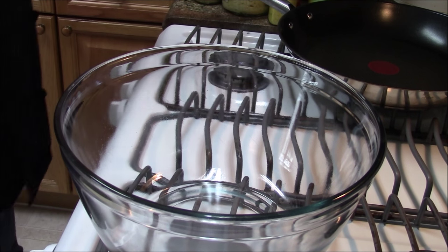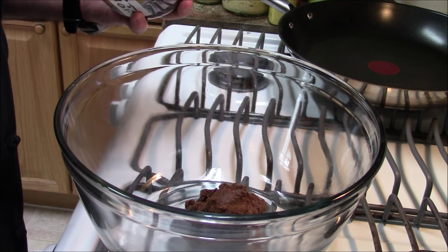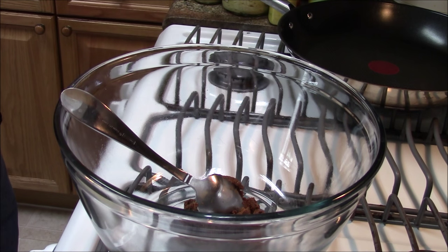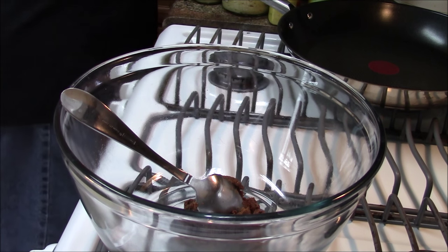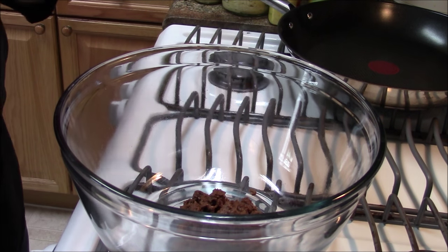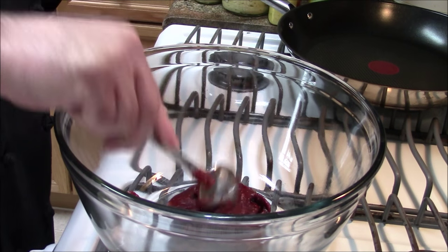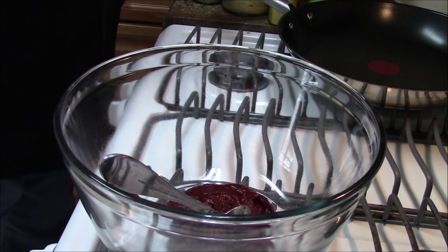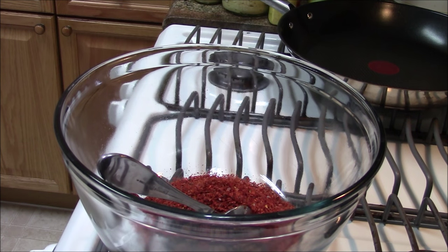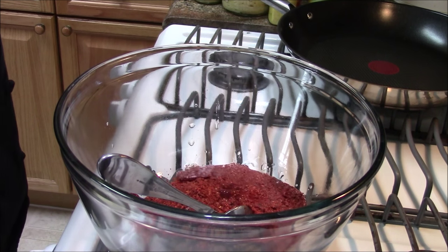First thing is first: in order to make Chijyu Buldak I need to make the marinating sauce. The first thing I'm going to do is add a couple of tablespoons of doenjang — that is Korean soybean paste. It is not miso; this is Korean soybean paste and it is much different than miso, much stronger and much more pungent. To that I'm going to add about two tablespoons of gochujang, that is Korean red chili paste. And to this, half a cup of gochugaru — that is Korean chili flake. I'm going to add just a little bit of liquid to get it moving around so the pastes break down.